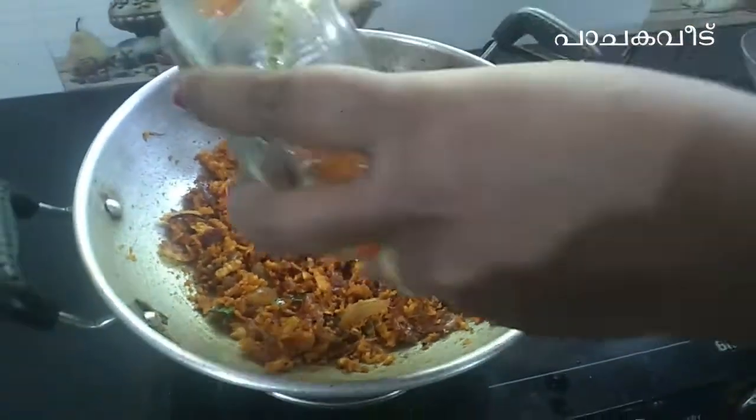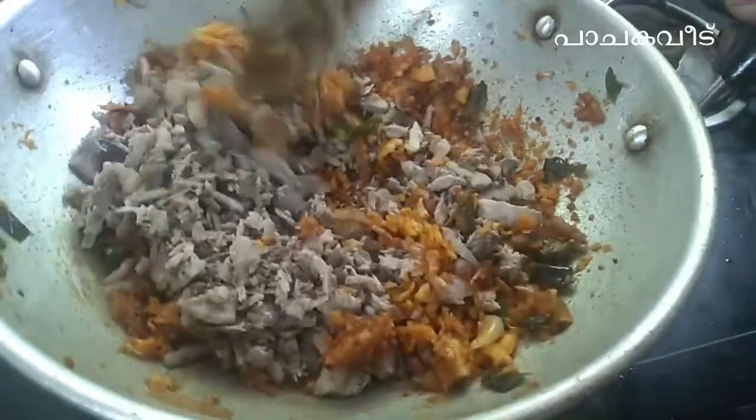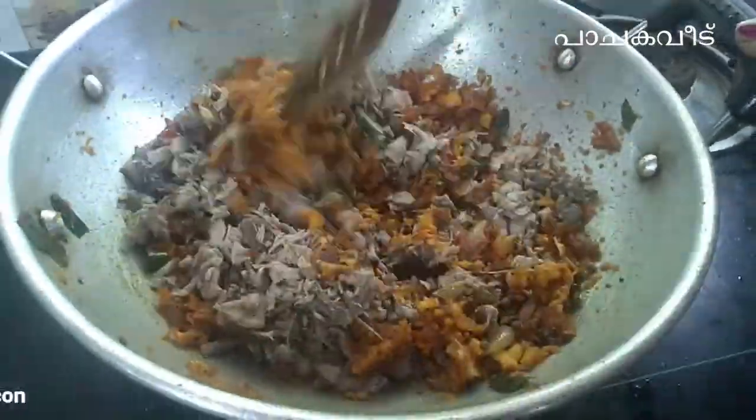Then we add this to this. If you add it, you can use the same thing for the masala. I have fried rice.